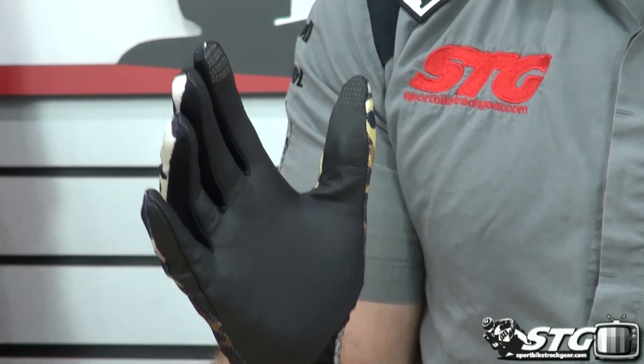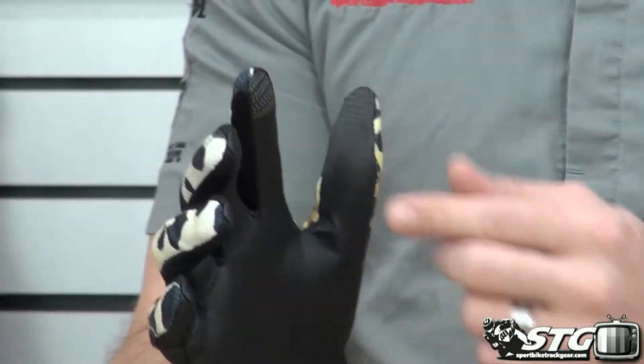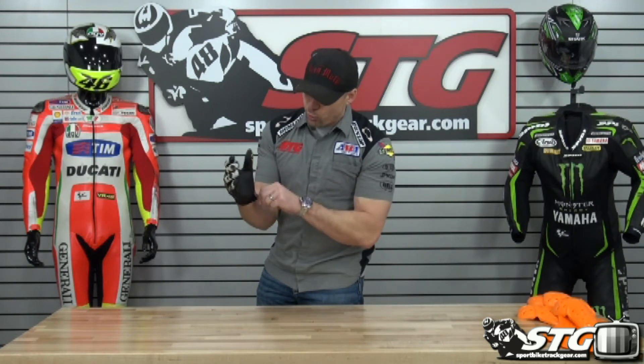Get to the palm — we've got a goatskin palm, kind of a lightweight goatskin. We've got stitching that is touchscreen compatible. So instead of that big patch of fabric, they now have stitching that is touchscreen compatible, blended in as well. There's also a little pull tab here.